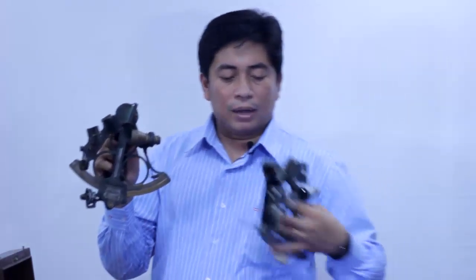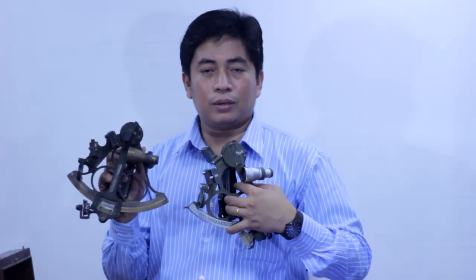Since there are many brands and models of the Sextant, different by the makers, the parts and adjustment will be slightly different. But the major principle will be the same. Thank you.